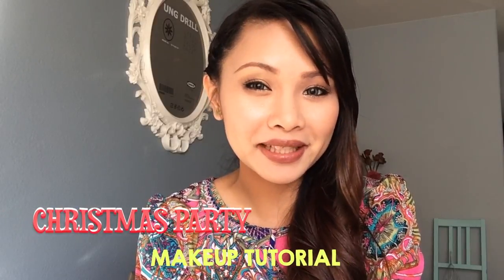Hey, what's up everyone! Today I'm going to do a Christmas party makeup tutorial. I'm also going to do a giveaway, so please stick around because at the end of this video I'm going to show you all the stuff included in my giveaway and explain the mechanics on how to join. So let's go ahead and start the tutorial.